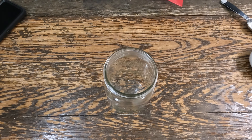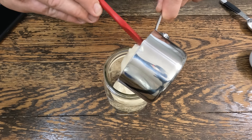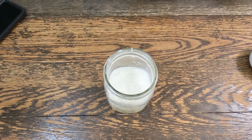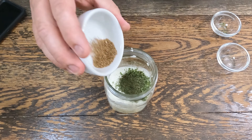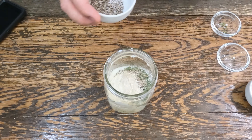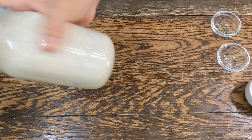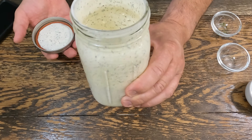In a large mason jar — I like to use a wide mouth mason jar, it makes it way easier to get your ingredients in there — add a cup of mayo, a quarter cup of sour cream, and three quarters of a cup of cultured buttermilk. I'll have the full list of ingredients in the description. Add parsley, dill, celery seed, garlic powder, onion powder, and salt and pepper. Put a lid on it and give it a shake. That's how easy you can make homemade ranch — better than anything you can get at the store.